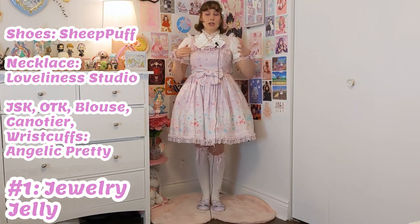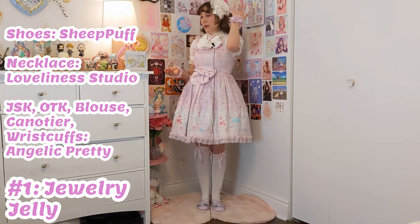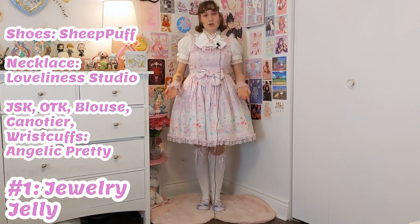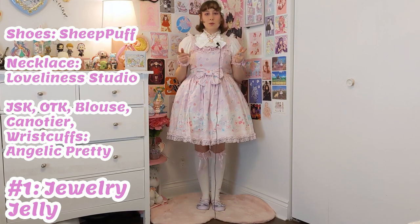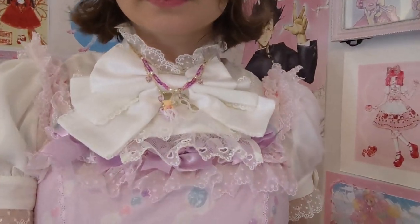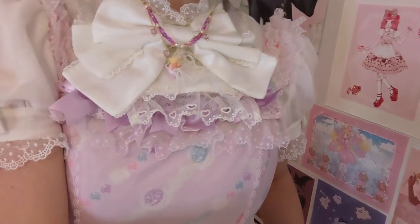I wanted to balance all of that out with white. So I have this white Kennedy from AP, and same thing for the blouse and the socks — they're also from Angelic Pretty. I have four white blouses to choose from, but I went with this one specifically because it's a bit more detailed with the lace and the bow and the jabot. I felt it matched the Kennedy a bit better since that one does have those lace details as well. And I think that with this kind of busier neckline, the necklace sits on top of it really nicely.